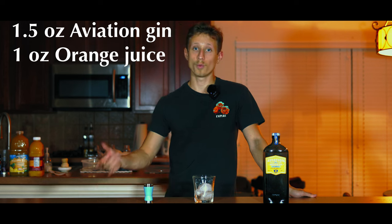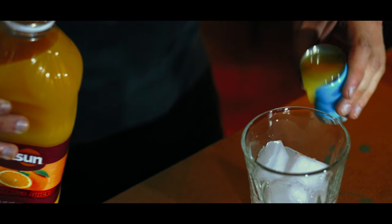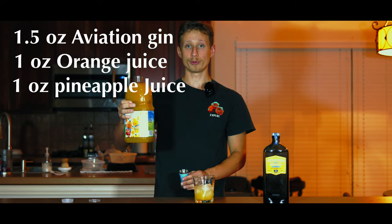Next, we're going to do one ounce of 100% orange juice and one ounce of pineapple juice.